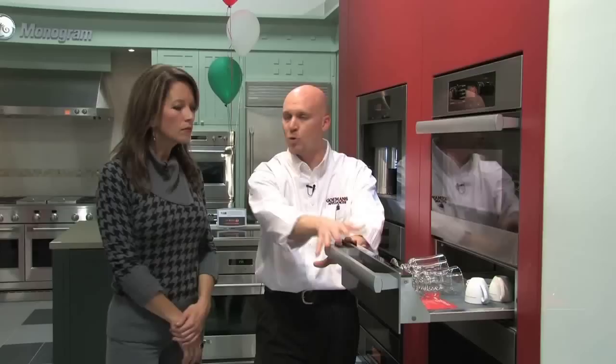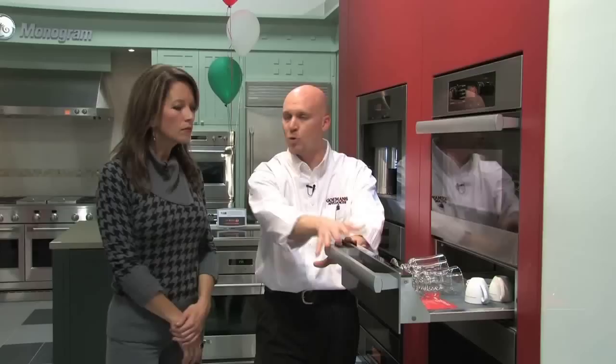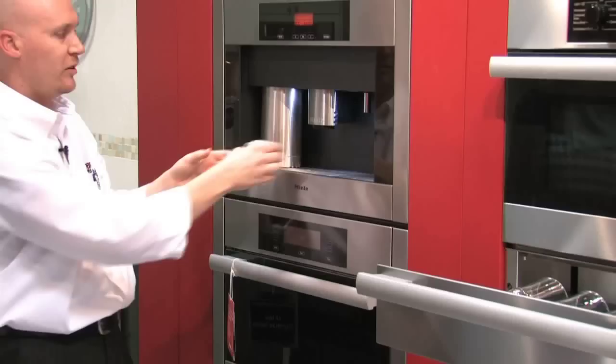This particular unit here is the Miele warming drawer. It's a convection warming drawer, which means the entire coffee mug gets completely surrounded. It's a very quiet, whisper-quiet unit. This is basically your espresso cup that you would have right here.